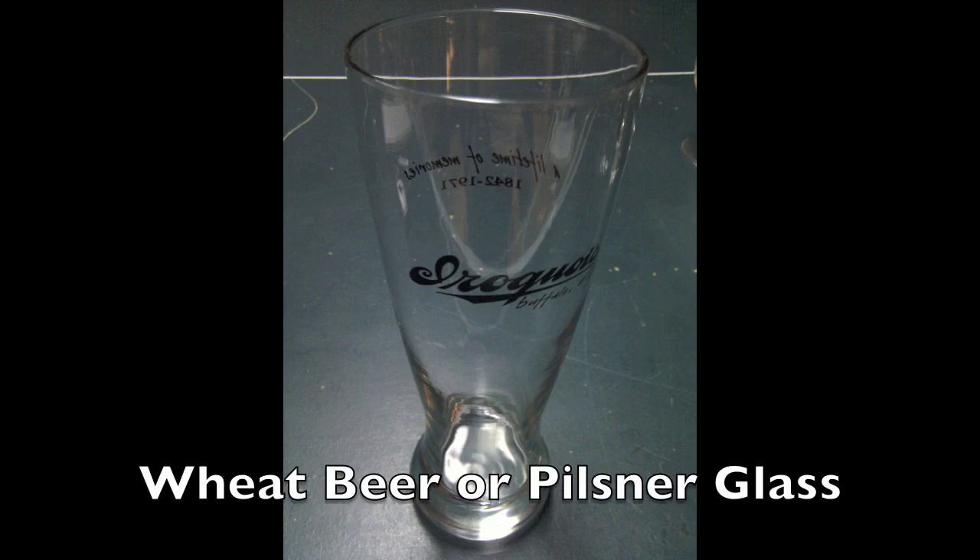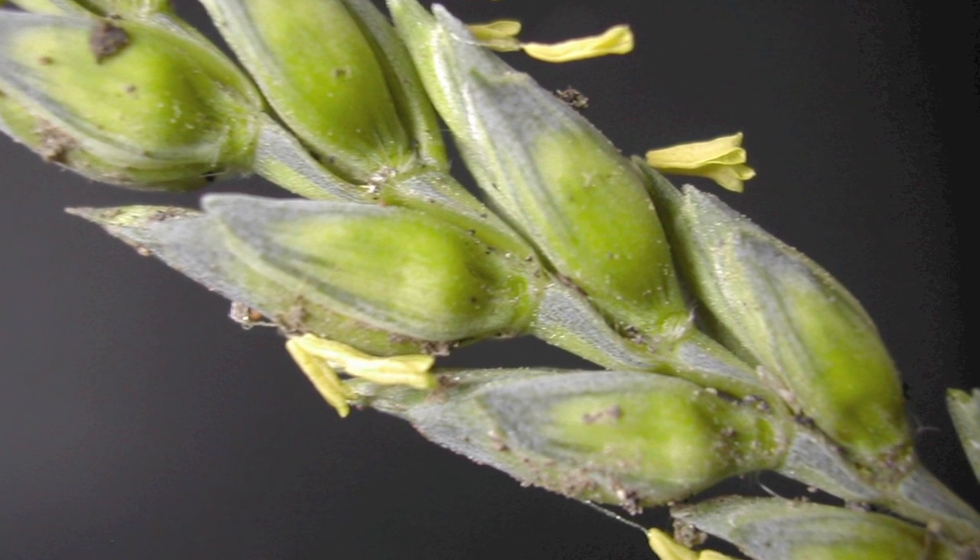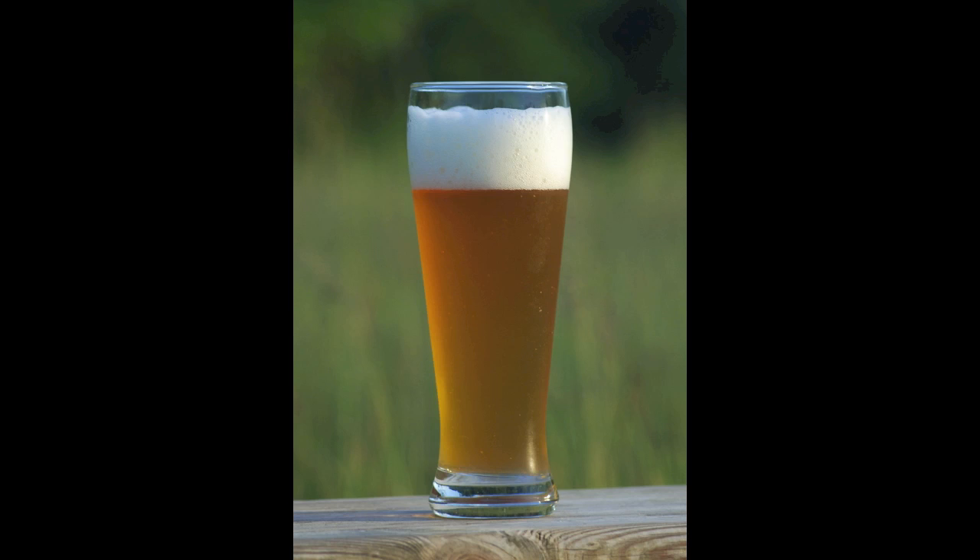This is an ideal glass for pouring a Hefeweizen. Why? Hefeweizens have wheat in them. Wheat is extra protein. Extra protein means they have a lot of foam — they have a big head. When you want to pour a Hefeweizen, you need a very roomy glass. This is a good roomy glass that will let you easily pour that beer and accommodate a nice, proteinaceous head.